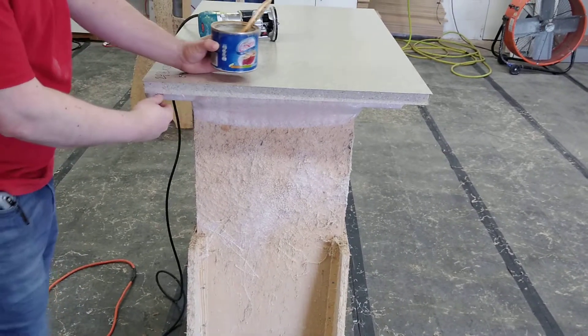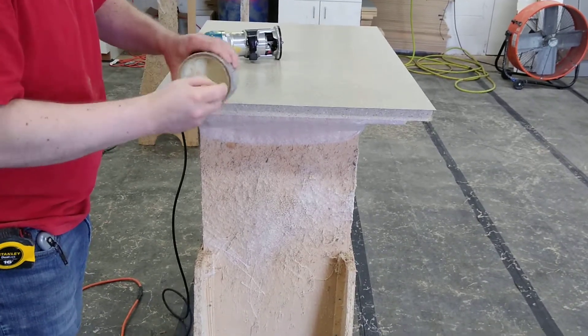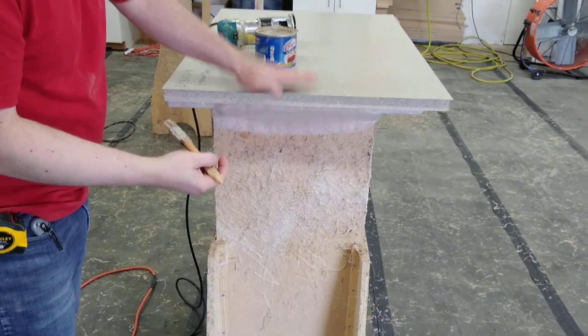Once you have your top on, on the soft edge of the front, you're going to take some type of lubricant — in this case Crisco — and go along the edge just lightly with it, so that the router bit does not burn when we trim it off.